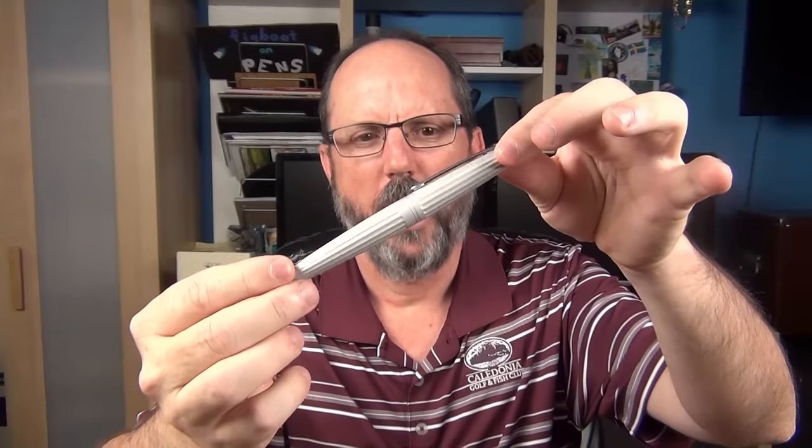If you'd like to win this silver version of the Aero, just leave a comment on YouTube. Today is Friday August 5th and sometime after midnight Eastern on Wednesday August 10th I'll randomly select a commenter to win. As a topic for the comment, how about letting me know about a pen that surprised you — one that turned out better than you anticipated. It's just a suggestion; you don't need to comment on that topic to win. Now it's time for some measurements, size comparisons, and then a writing sample.